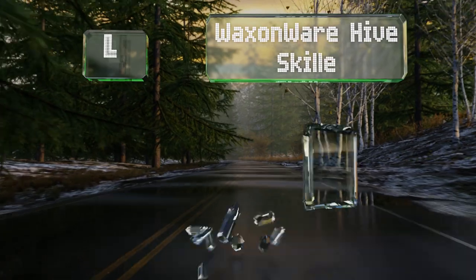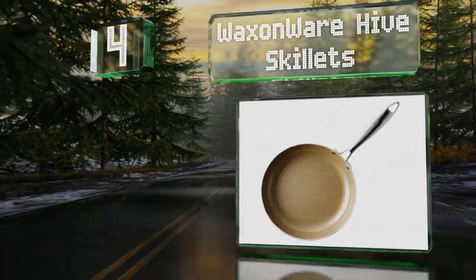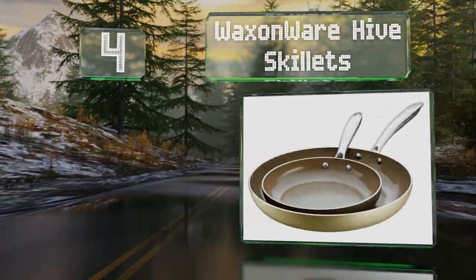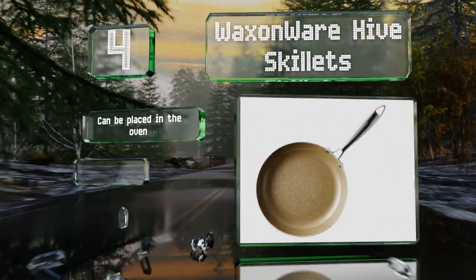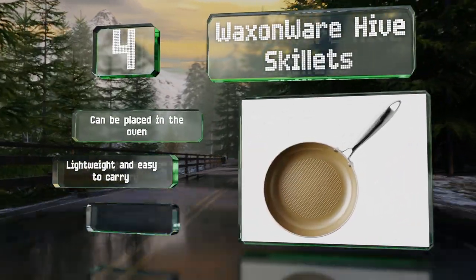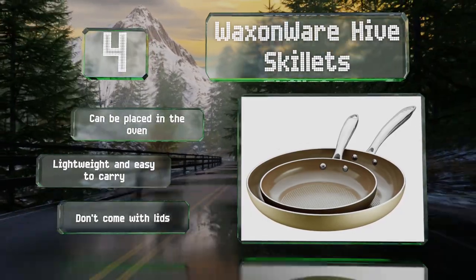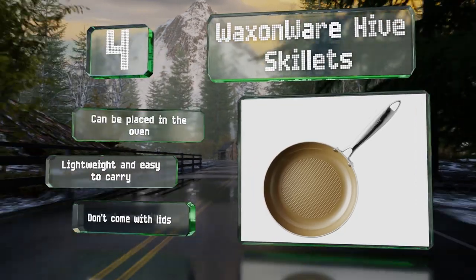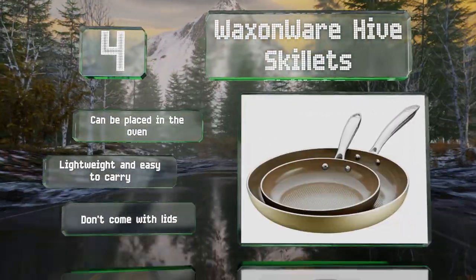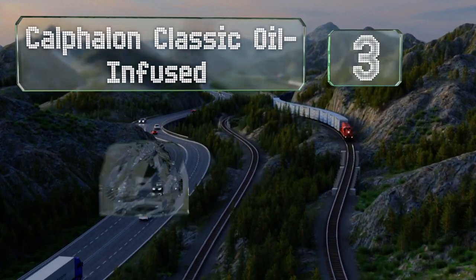At number four, offered in both a two and five-piece set, the Wax and Wear Hive Skillets feature a German-engineered PTFE-free Greblon CK2 coating with an ingenious honeycomb texture that warms quickly and disperses heat evenly, while eliminating hot spots that can ruin food. These can be placed in the oven, are lightweight and easy to carry, however they don't come with lids.